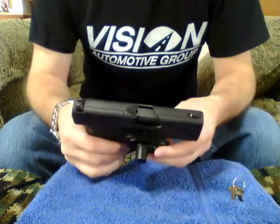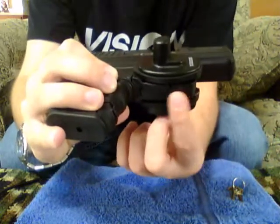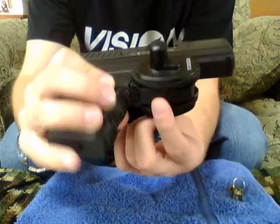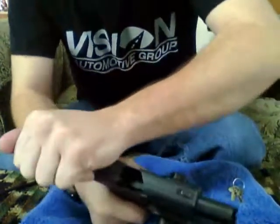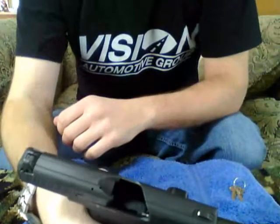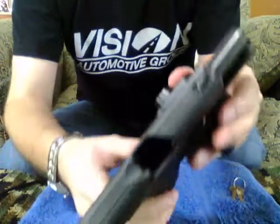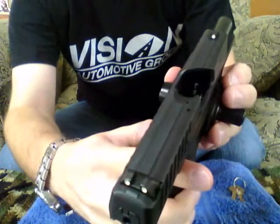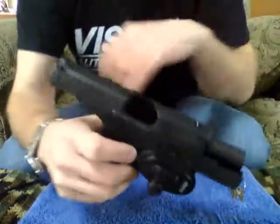First off, we're going to do a quick safety check. However, because I do have this trigger lock on, I can't get to the magazine release. So we're going to do it this way. You can see the follower of the magazine — nothing there. And nothing in the chamber right there. Do a physical inspection — it is empty.